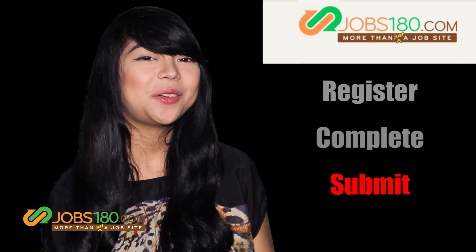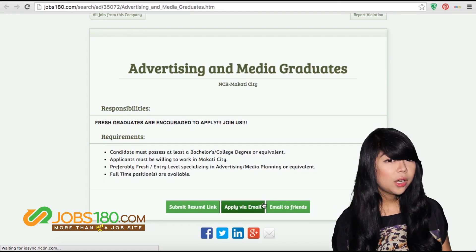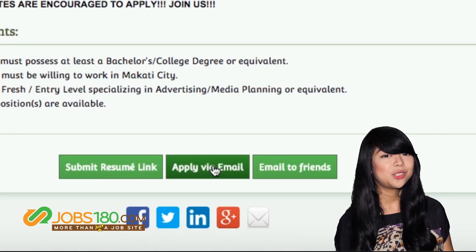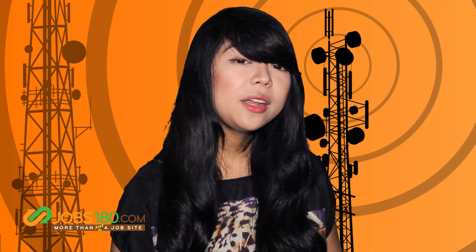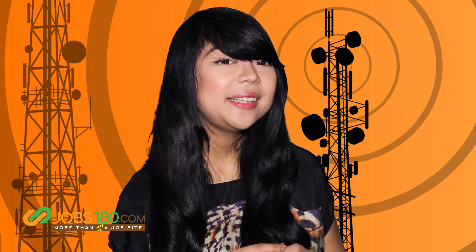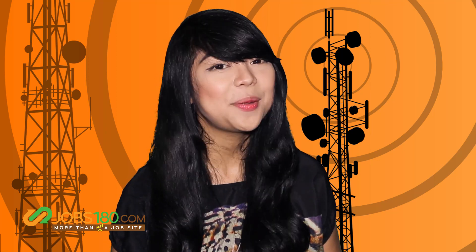Step 3: Submit your resume link. If you're qualified, click Submit Resume Link, or you can even share the job vacancy with your friends. You can also apply for jobs outside jobs180.com by sending your resume link through any platform.